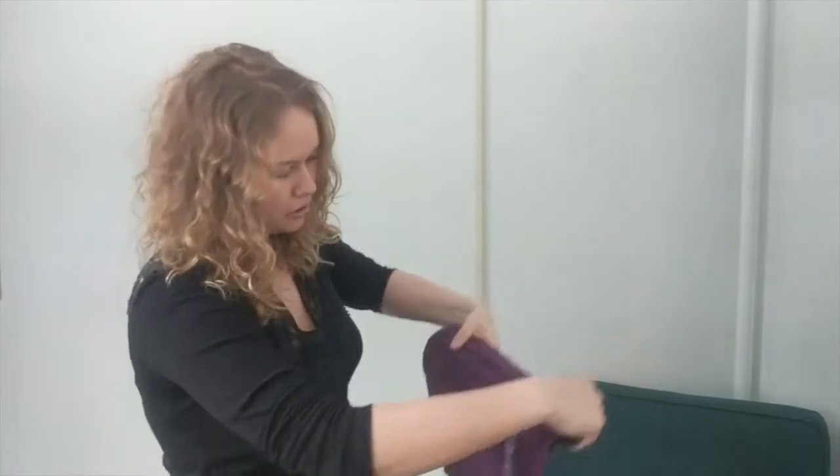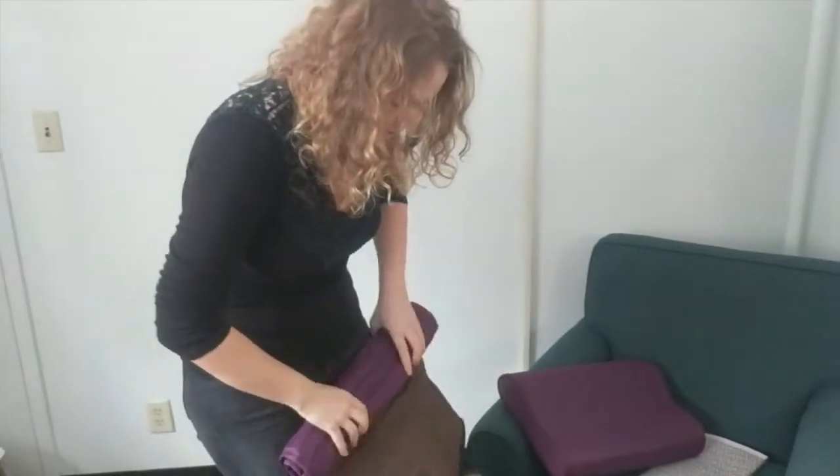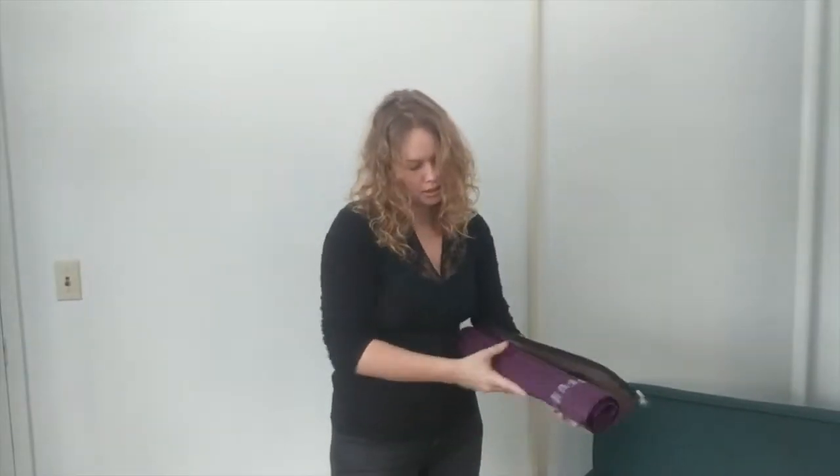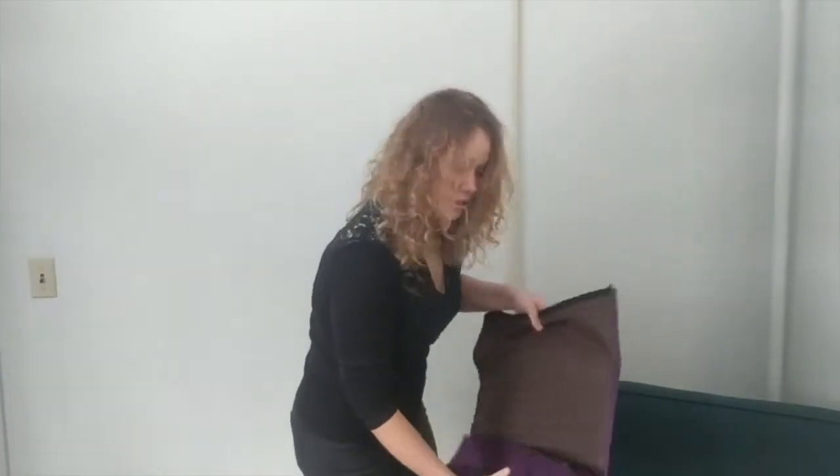It can be wrapped to use as a mini pillow under your knees or neck. It's also easy to put back on.